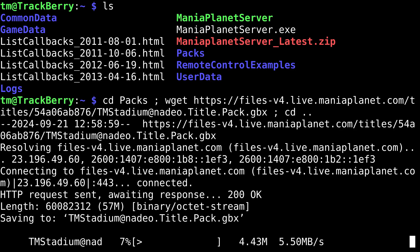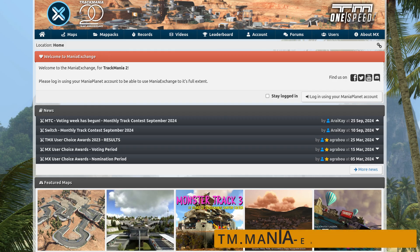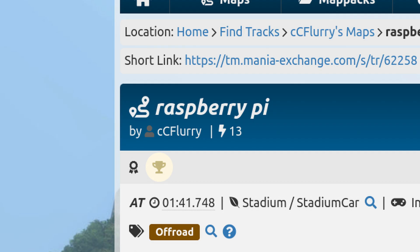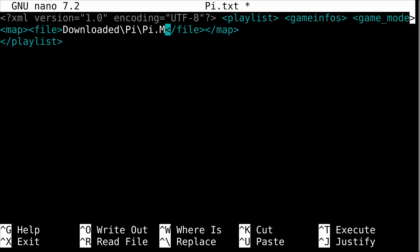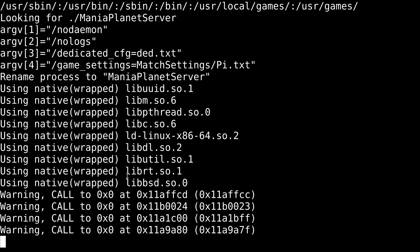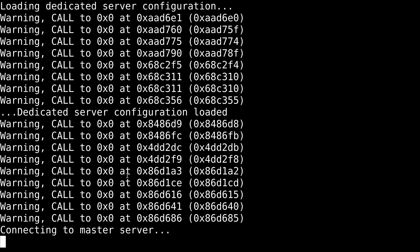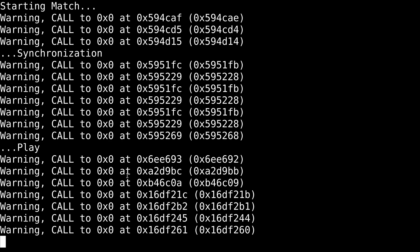Back from that reboot, let's get this setup started by downloading the stadium title pack and editing the default server config. Now we need a map — this one seems quite appropriate — so let's give it a save. Now I can create a match setting telling the server where to find the map. In theory, these commands should launch a Trackmania 2 server. I'm seeing a lot — and I mean a lot — of warnings fly by. But as long as "play" shows up, we're probably good to go.